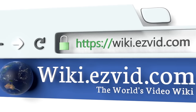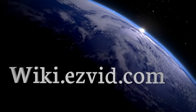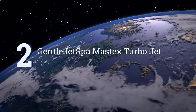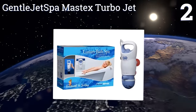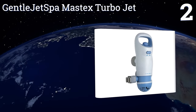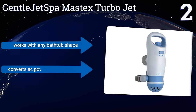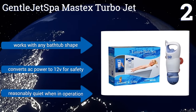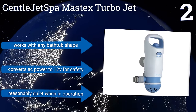At number two, the Gentle Jet Spa Mastex Turbojet is a budget-friendly option that's small enough to be stored in a drawer or under the sink when not in use. Users can quickly adjust the intensity from a powerful jet stream to relaxing bubbles as desired. It works with any bathtub shape, converts AC power to 12 volts for safety, and is reasonably quiet when in operation.